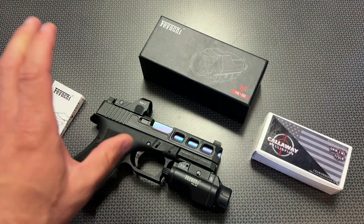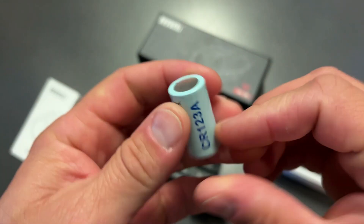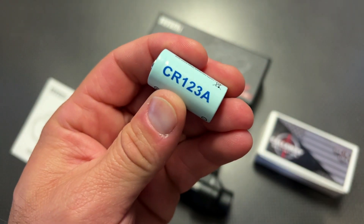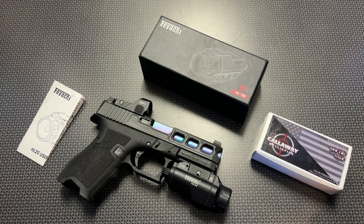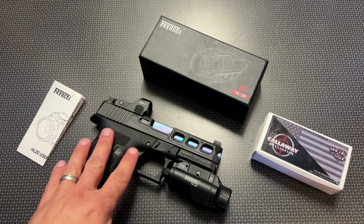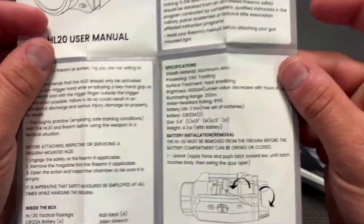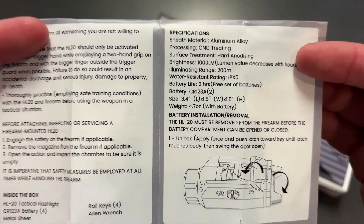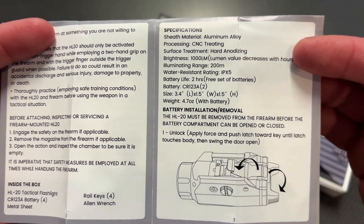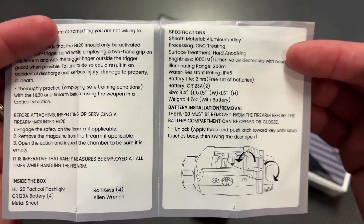This particular one comes with a lot of nice stuff in the box, including four batteries, which is key — you don't have to go out and buy those. It runs off of two standard CR123A batteries, and it includes four of them in the box, which is a nice touch, especially with all of the hardware. They also give you an instruction manual that explains everything. One of the main things I want to focus on is the fact that it does have a 1,000 lumen output and an illumination range of 200 meters with an IPX5 water-resistant rating.